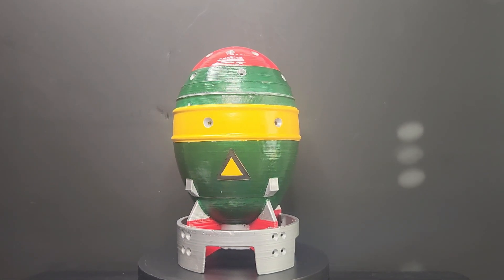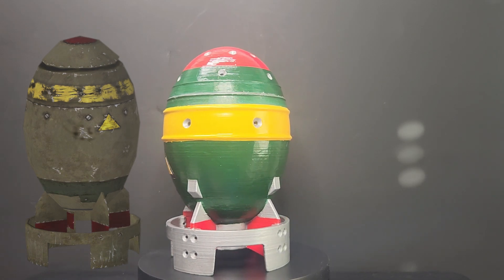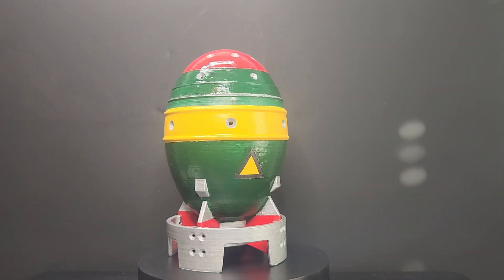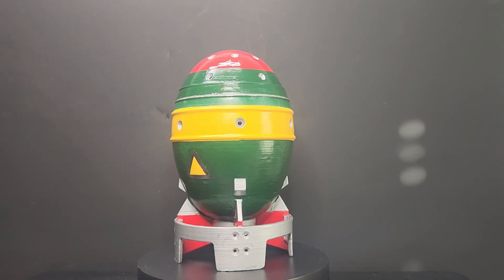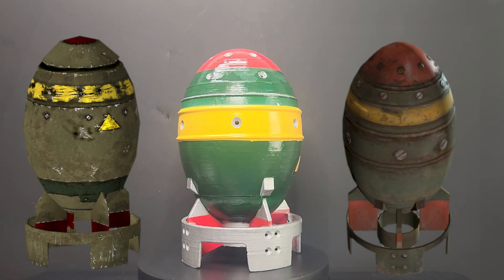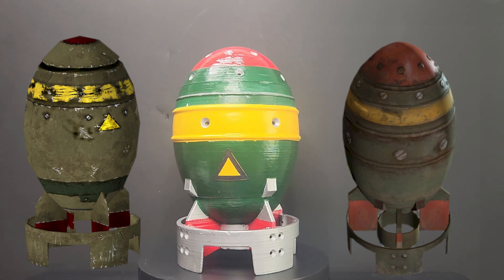There are two variations to the Fallout mini nuke. The first appears in Fallout 3 and New Vegas, as seen here. The second variation is in the games Fallout 4 and 76, as shown here. The design of the STL file is instantly recognizable as to what it is, although it is not a direct copy of either variation. The bottom section with the stabilizer fins closely resembles the Fallout 3 and New Vegas variant, whereas the upper section and the nose looks more like the version from Fallout 4 and 76.